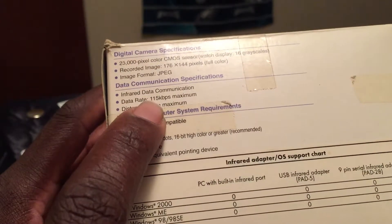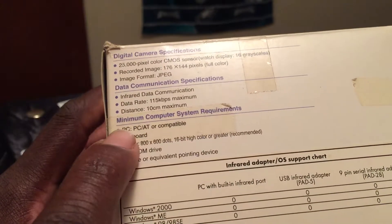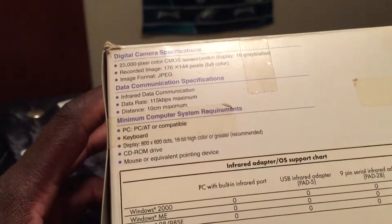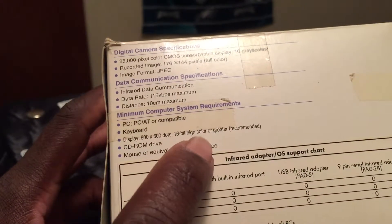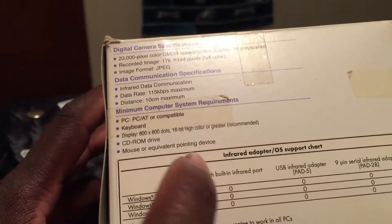The data communication specs show infrared data communication at 115 kbps maximum, with a maximum distance of 10 centimeters. At the bottom it lists the computer system requirements: PC or compatible, display 800 by 600 dots, 16-bit high color or greater recommended — meaning your computer had to meet all these specs for the watch to work.